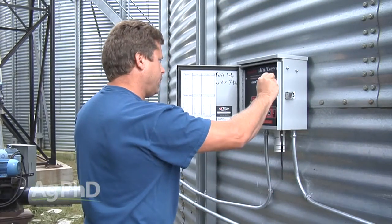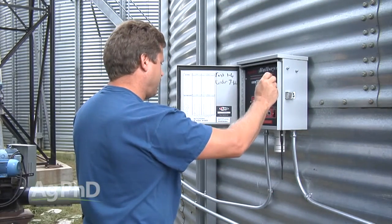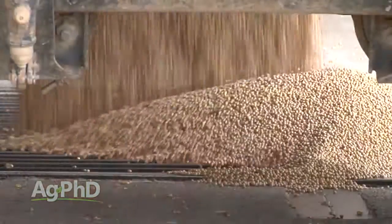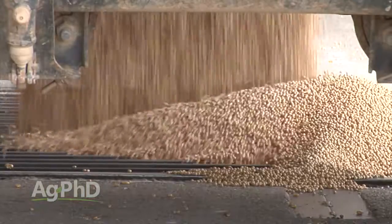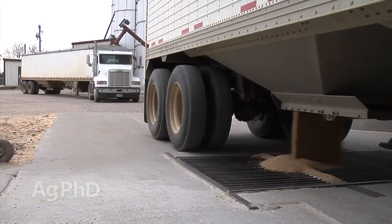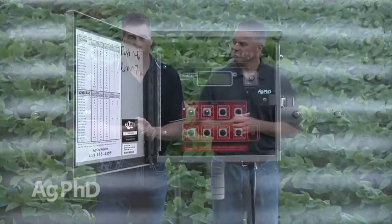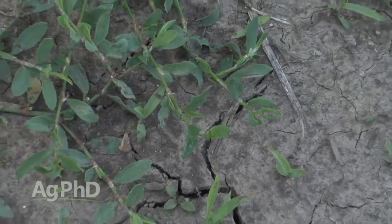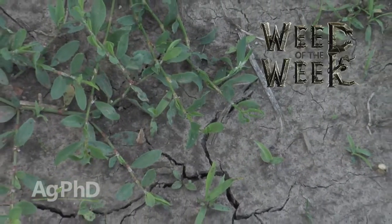By using these fans it allows us as farmers to better store our grain — we can make it cooler, get it drier, or in some cases even add moisture. It all depends on our situation, but with automatic controls we can do this pretty easily. If you're adding moisture back in and selling that moisture, there's an easy economic return. Likewise, if you avoid storage problems and have zero damage when your grain goes out, that makes money too. In many cases we're seeing a one to two year payback on these types of systems.